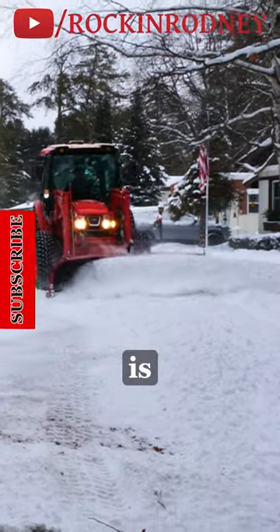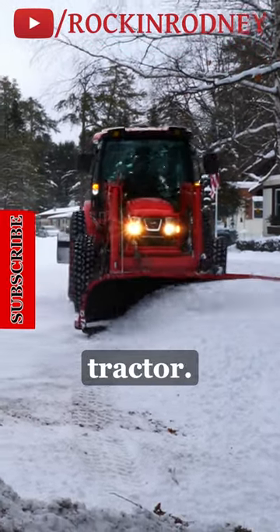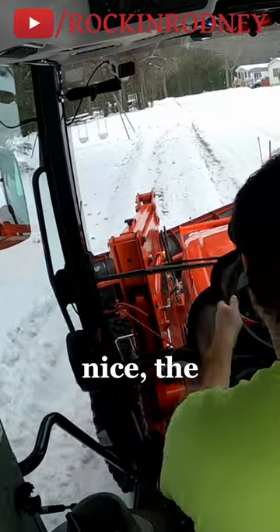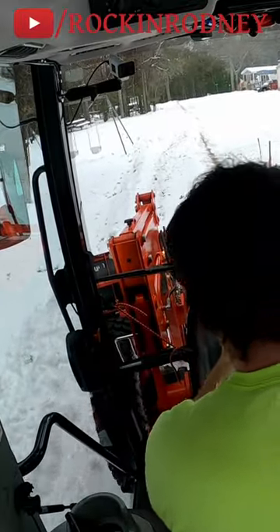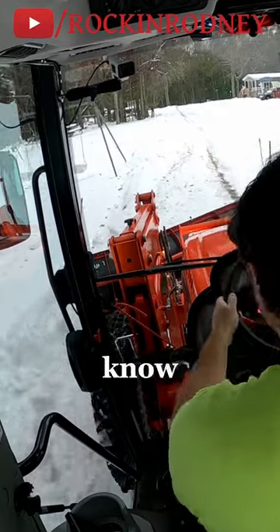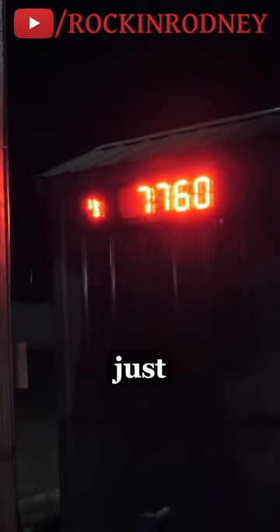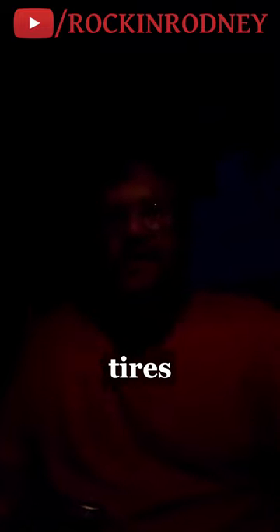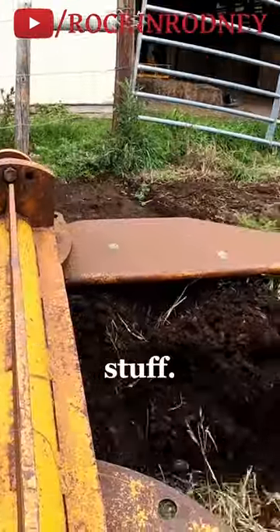The RX 7320 is a 73 horse tractor. We went with this so I can push more snow. The power is nice, the weight is very nice. It's a heavy tractor, I already know that. We'll find out in a minute just how heavy before we even add any fluids to the tires or attachments or any of that stuff.